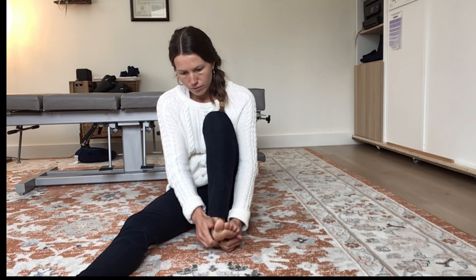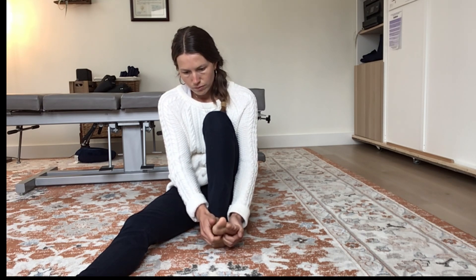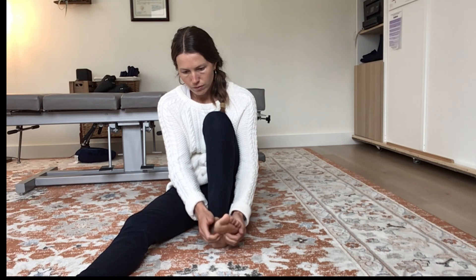All right, those are our switching exercises. I hope that you find them helpful. Take care.